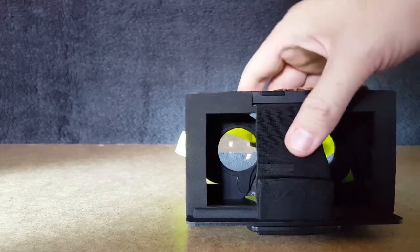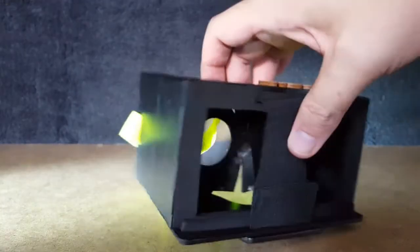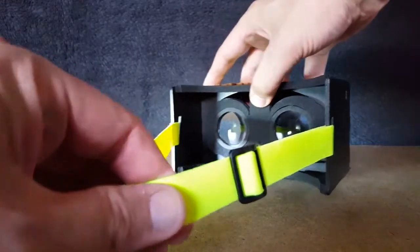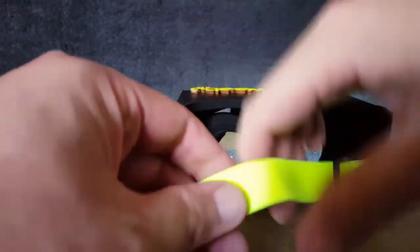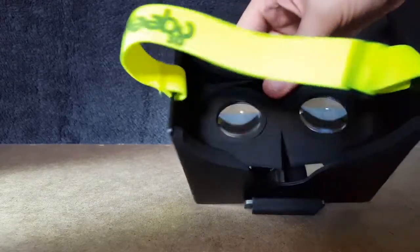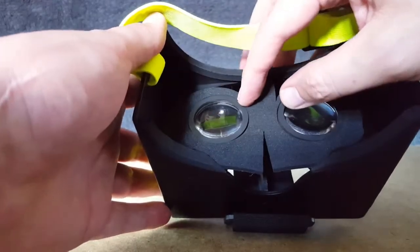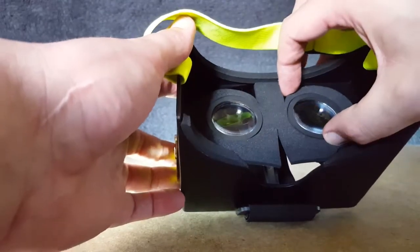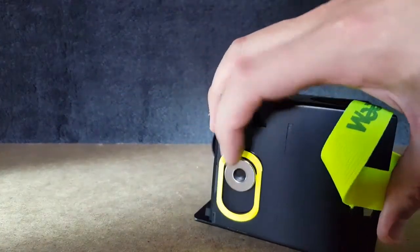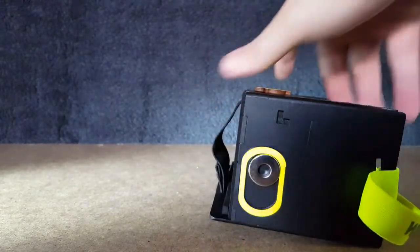Let's get into what this headset can do. Well, obviously it's open front. It's pretty easy to get in there. Lovely adjustable head strap, quite good quality actually - that does feel really good. The lenses are pretty good too, we're going to measure them in a minute. And there's a really good magnet switch on the side, which is fantastic stuff.